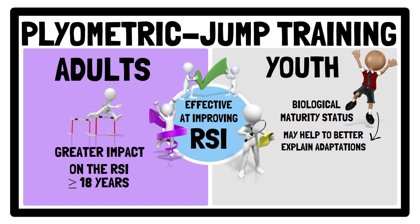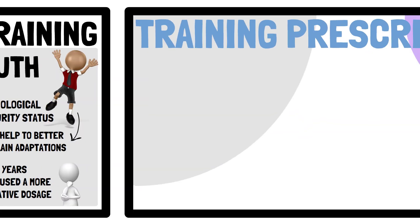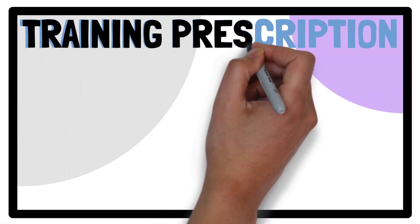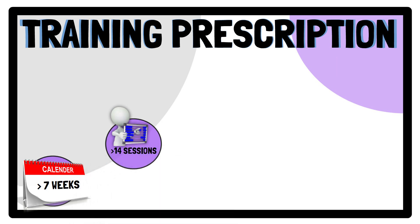Alternatively, studies involving participants younger than 18 may have used a more conservative dosage, preventing RSI maximisation. Regarding training prescription, plyometric jump training was more effective with programs over 7 weeks. In line with this, a trend was noted for greater RSI changes after more than 14 plyometric jump training sessions.